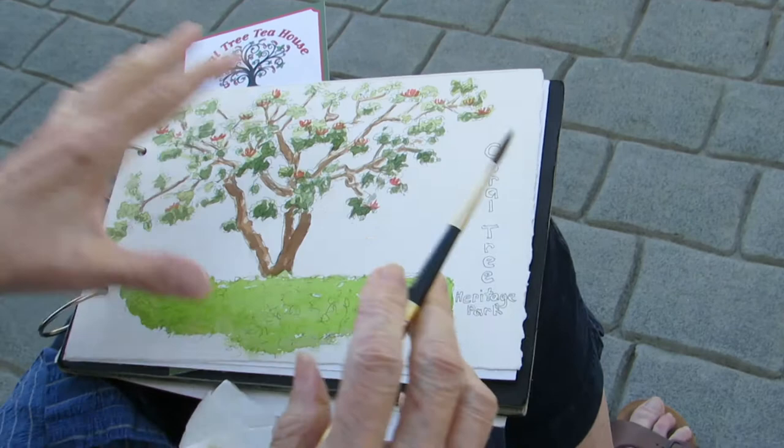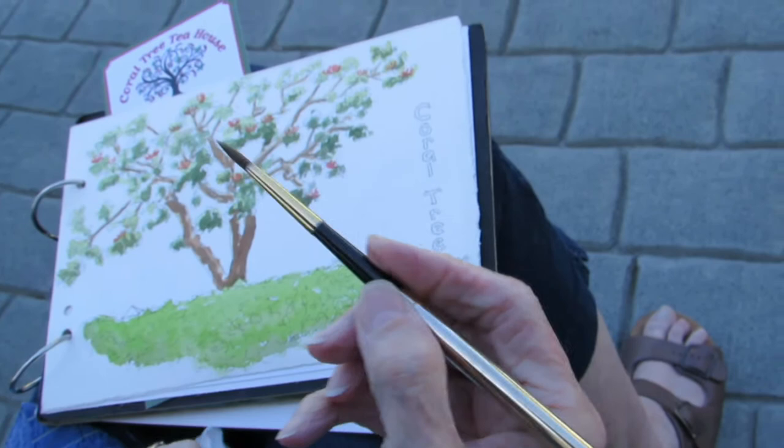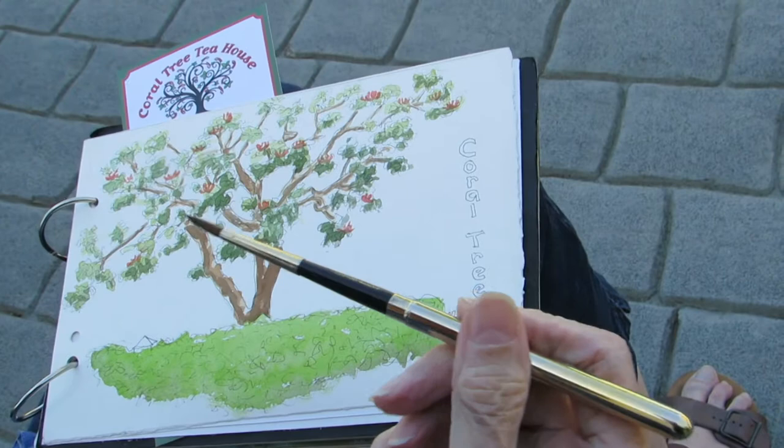I started out with a pencil and then went over it loosely in ink. I'm using an Isby travel brush which I love — I bought it for six dollars and it's been a wonderful brush. I think it's a size six. It's a great brush; I use it all the time.